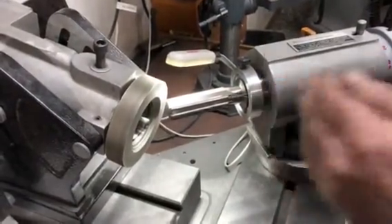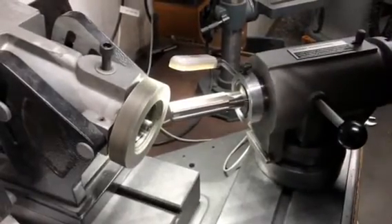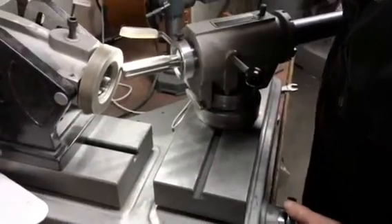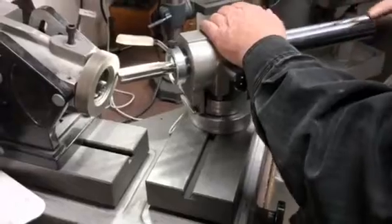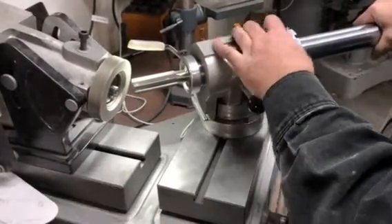The trick with having a good reamer is to have all the tips exactly the same length. So in this case we're just going to come in to touch. This is actually a diamond wheel, but we're running at really low RPM so it doesn't overheat the high speed steel.